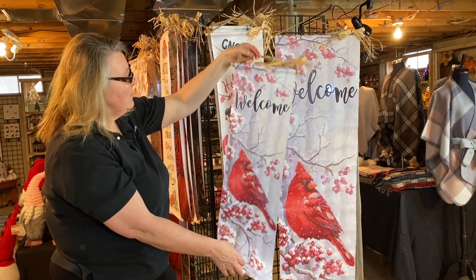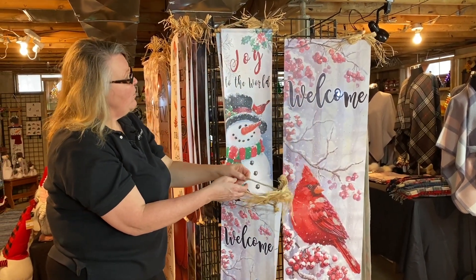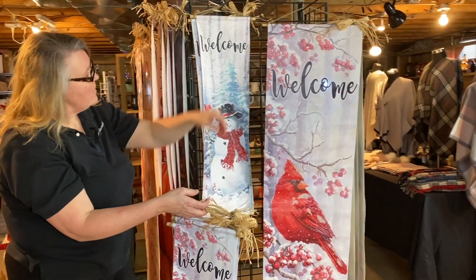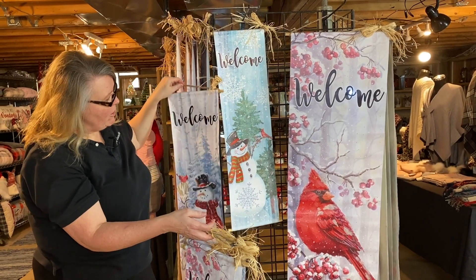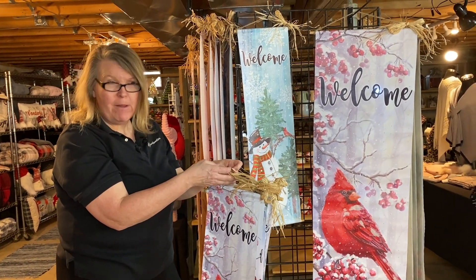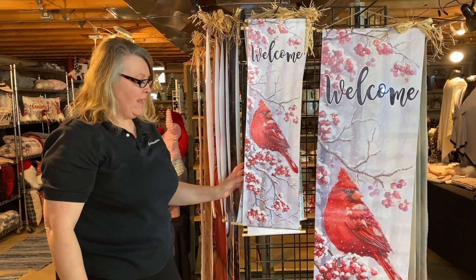So we have a cardinal, we have a gnome — individual SKUs. We have a joy to the world snowman, another snowman, and also our favorite snowman. We will have more styles online, so please be sure to log on to our website and you'll be able to find more styles of our door greeters or just wall hangings made out of canvas.